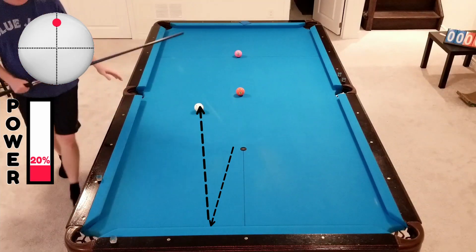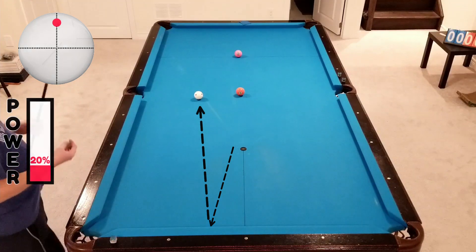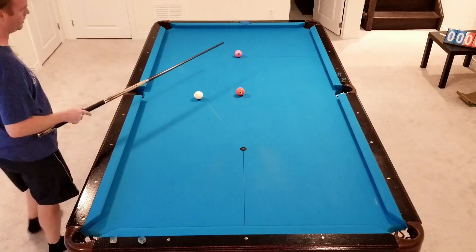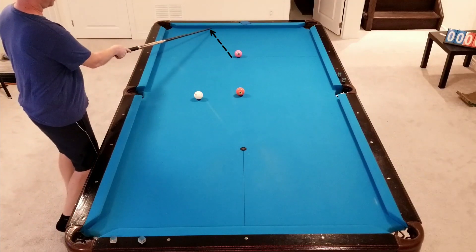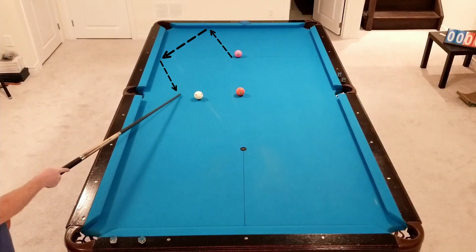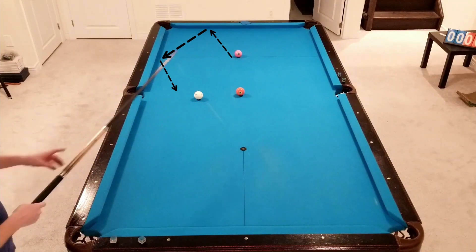There we go — right in the middle, just as I wanted. Again, the same kind of shot: natural angle on the four is just going to bring us up to this rail here, so we'll go straight topspin and land back in the center of the table for the five in the side.